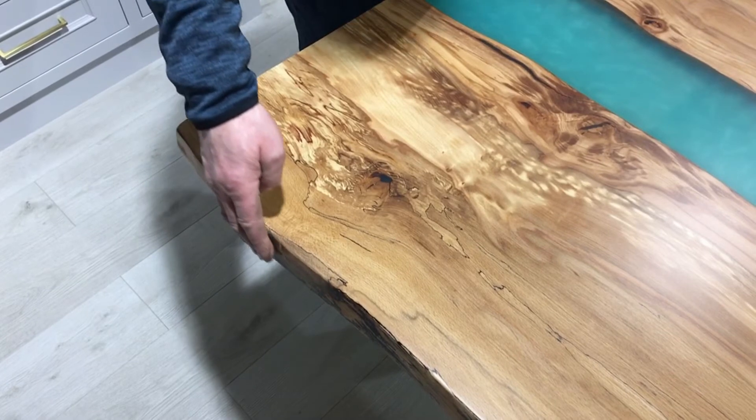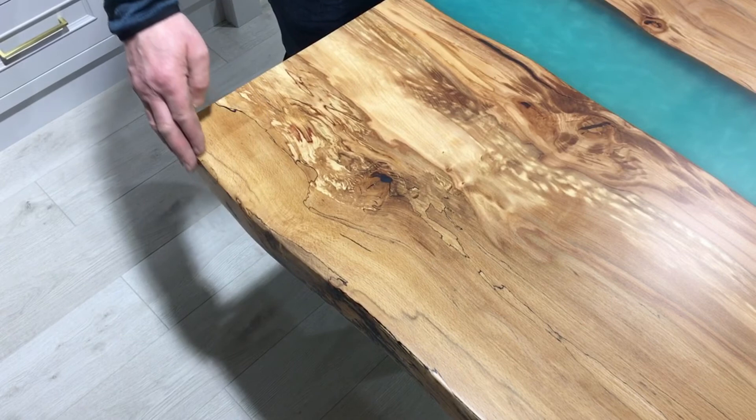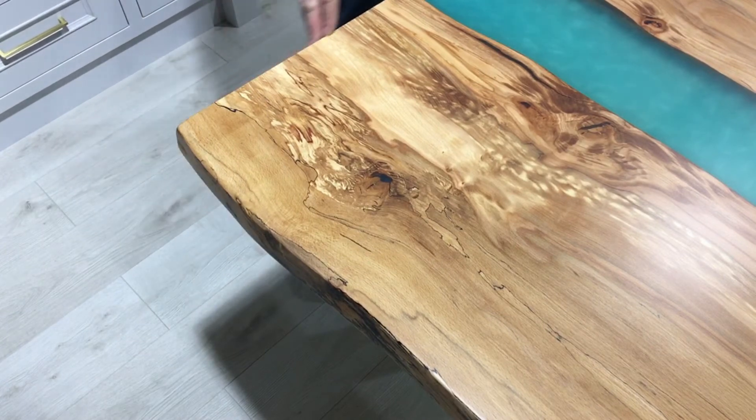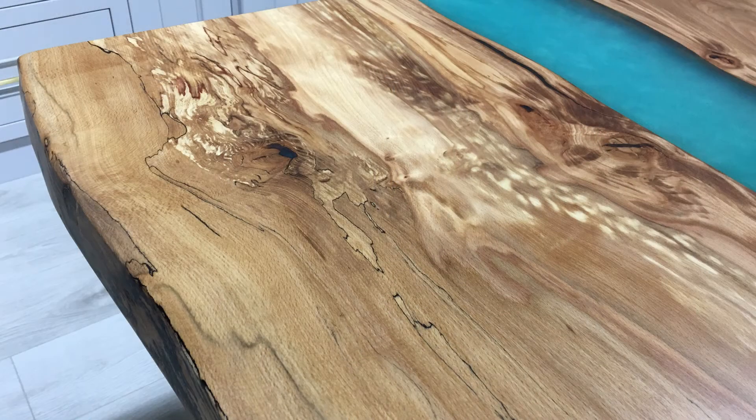The edge on this table here is a live edge. What we've done is actually removed the bark and sanded the edge — this is the natural edge of the actual tree. The finish on this table is a heat resistant finish, so you can put a hot cup and a hot plate on it.